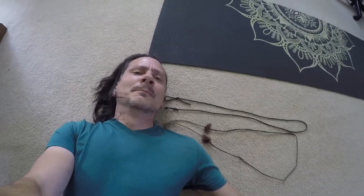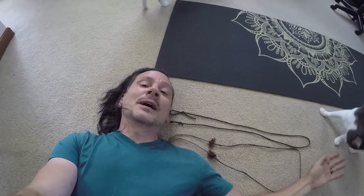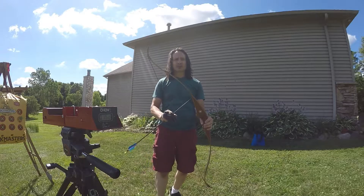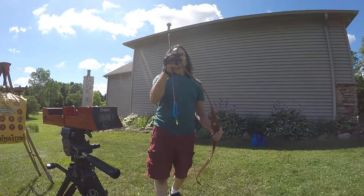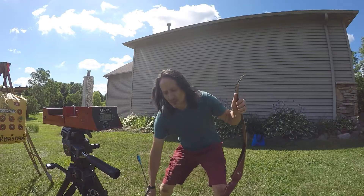I was quite surprised that these two strings basically shot identical to each other — just a little bit of difference between the two, but other than that they shot exactly the same feet per second. After testing the Dacron versus the paracord I got virtually the exact same numbers, so if you do need a quick fast string I would recommend you just make a paracord string.